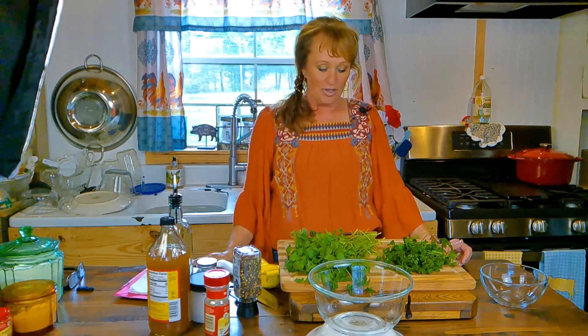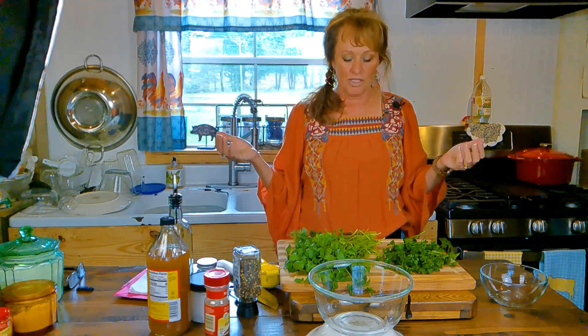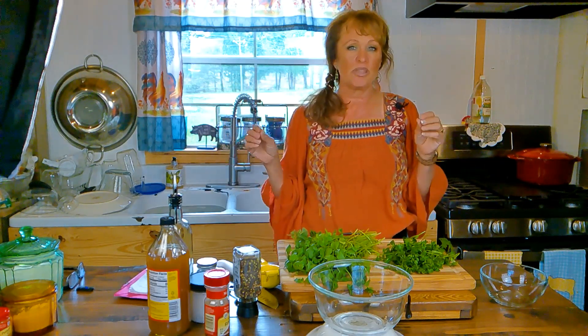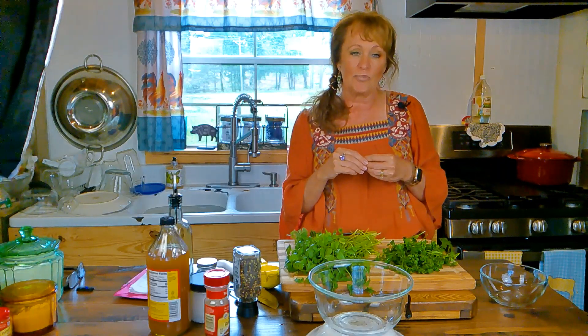We are going to make some chimichurri sauce to go with our brisket tacos. This chimichurri sauce is like a condiment — it's Argentinian, but the whole world loves it. You can ask 10 different people and get 10 different recipes, but they're all very similar and really, really good. You can also use it to marinate chicken, ribs, pork chops — it's great on anything.